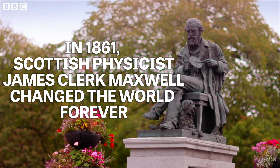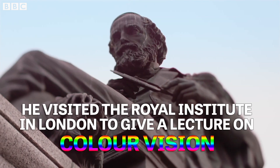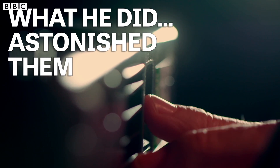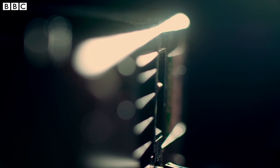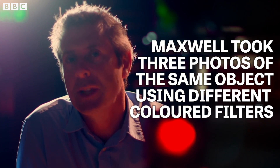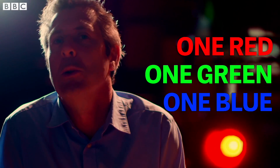In 1861, Maxwell was invited to the Royal Institution in London to give a lecture on colour vision. What he did would astonish them. Maxwell took three photographs of the same object. Each photo had a different filter on it — one was red, one was green and one was blue.